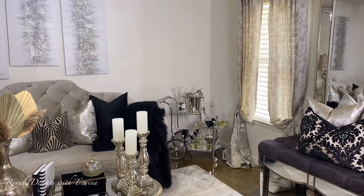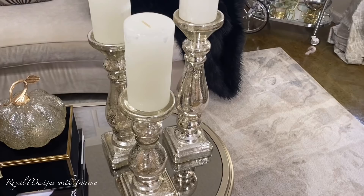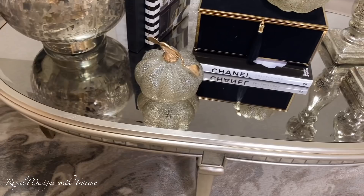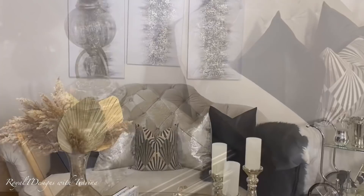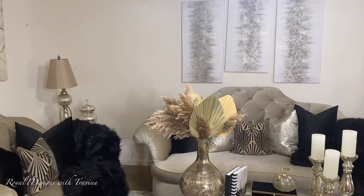Well guys, what do you think — did I create a sultry harvest theme or what? I am so loving the way this space came together. If you've seen my previous sultry harvest tablescape video, you'll know it flows beautifully together in this open concept space. Every element layered one on top of the other tells the sultry harvest story — nods to fall without being overly decorated, with a sophisticated, unexpected color palette of champagnes, blacks, and gold. I am absolutely thrilled with the end result!